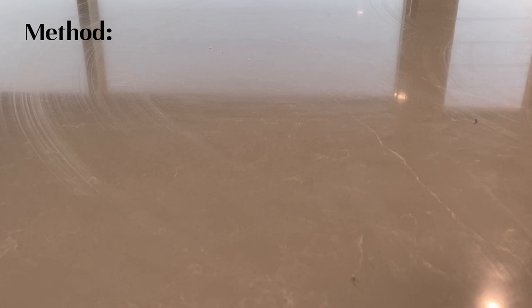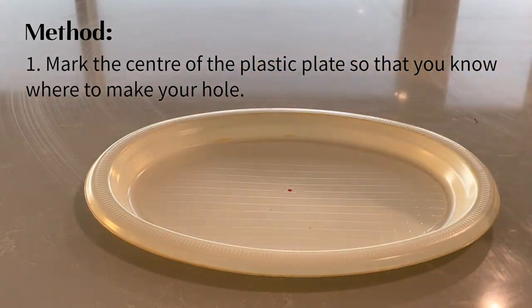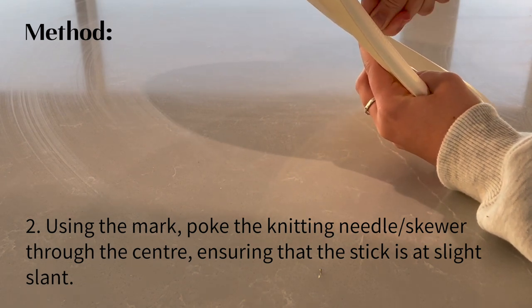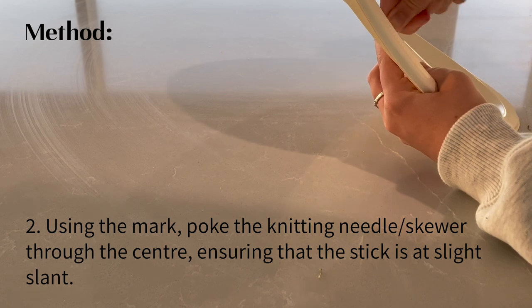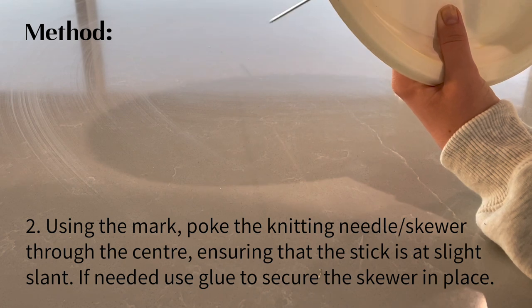First, mark the centre of the plastic plate so that you know where to make your hole. Next, using the mark, poke the knitting needle or skewer through the centre ensuring that the stick is at a slight slant. If needed, use glue to secure the skewer in place.